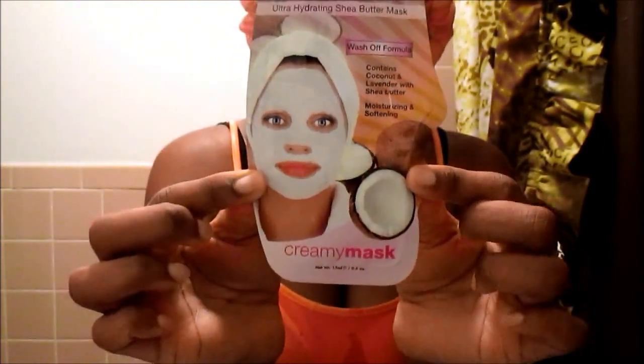Okay y'all, and now my next step — I just need to make sure everything's up. My next step is I'm going to be using this Coconut Oil Ultra Hydrating Shea Butter Mask. So this is the next step right here, using this product right here, and I'm just going to apply this all over the face.